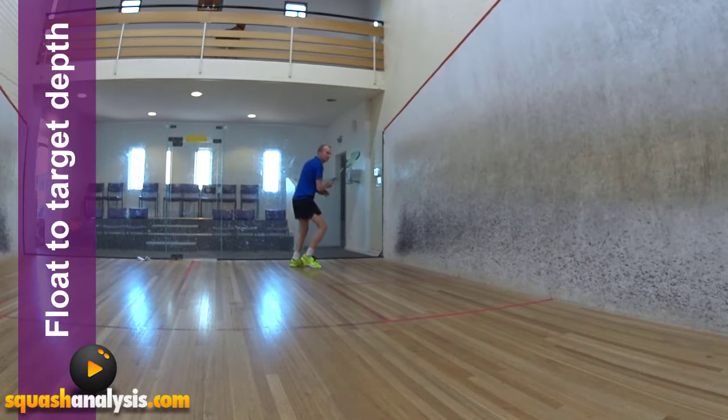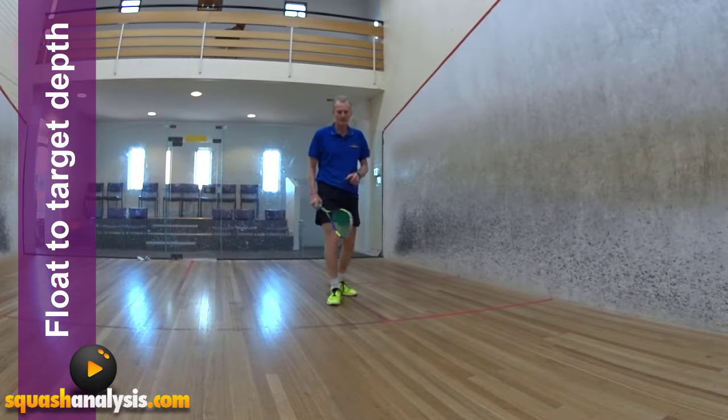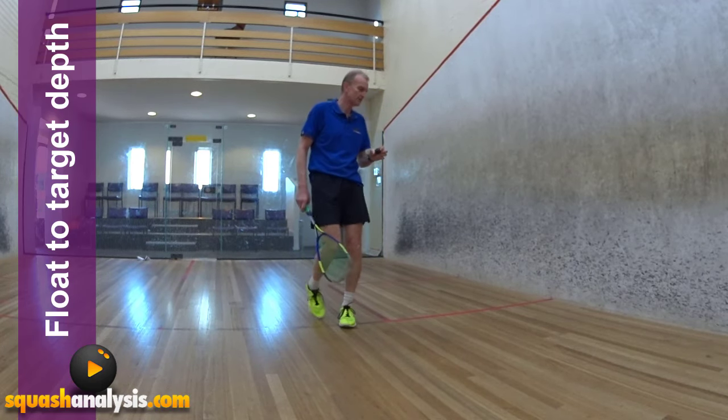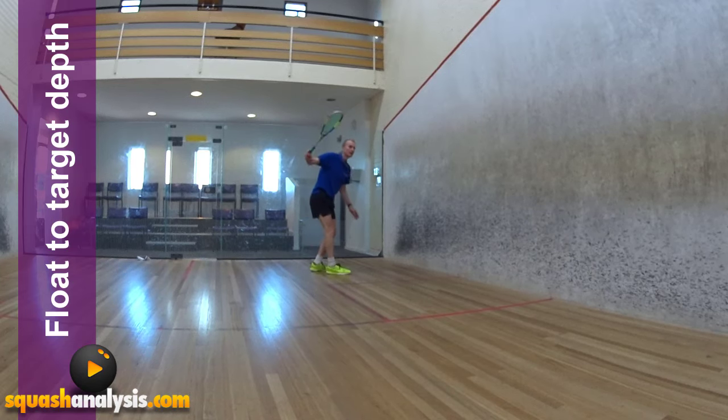Gary Pearson here, today we're going to talk about floating the ball to depth. It's a pretty good thing, works really well. So instead of using brute force and trying to smash the ball down the wall to get depth, we're going to float the ball. To float the ball you need to hit the ball upwards so it goes to quality depth.